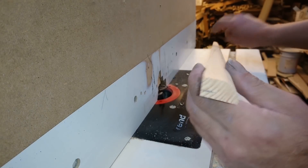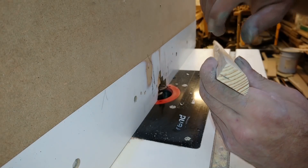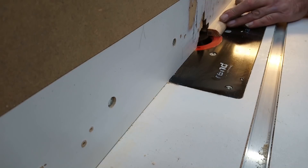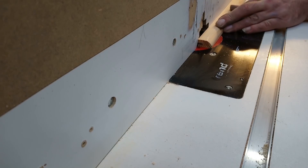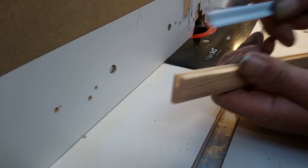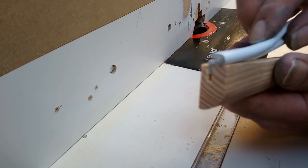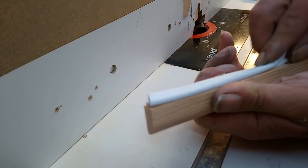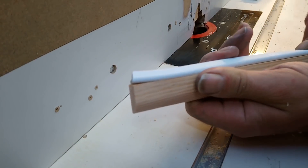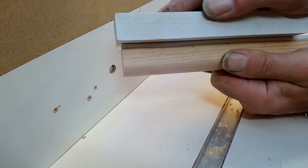So I'm just using some little thin bead - it's about 15mm. I'll just be putting the slot in. The door is shut up against it.